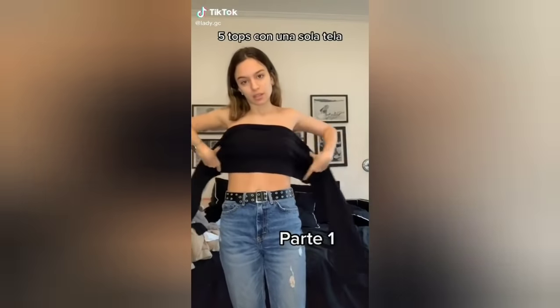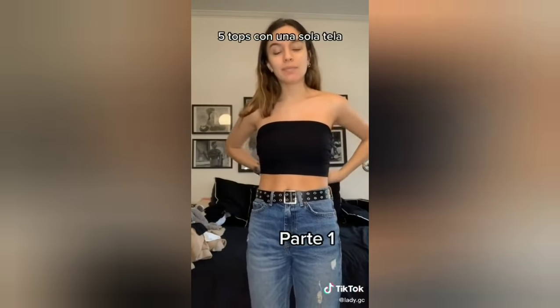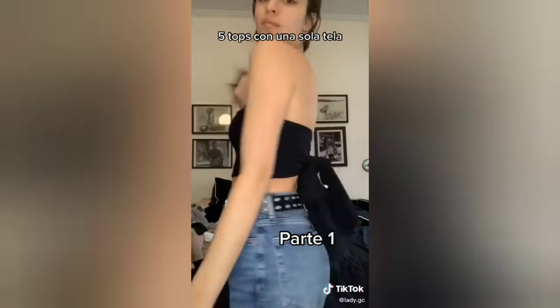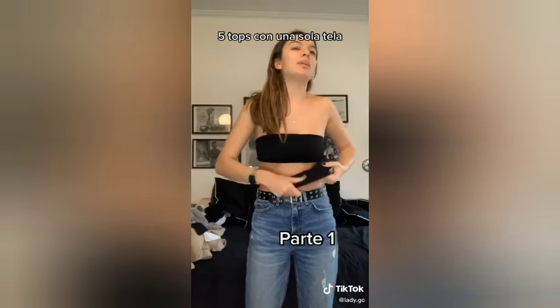Acá la primera parte del tutorial de los tops con la misma tela — es cualquier tela. Ahí va el primer look, que es literalmente enrollárselo en un moño atrás como a ustedes les guste. Tienen que ser una tela finita y larga, como de alguna tela vieja que tengan, alguna remera que quieran cortar y pegar.